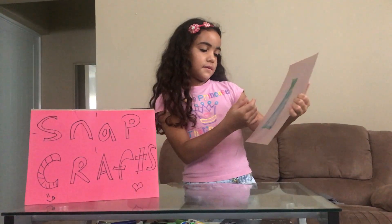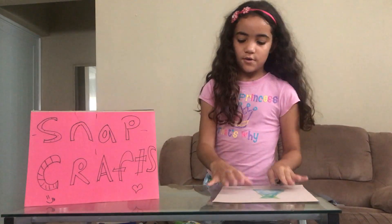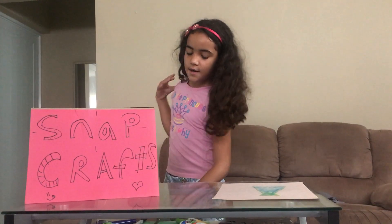Or you can decorate it like this, whatever you want because it's your card. Then you're going to cut it.